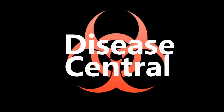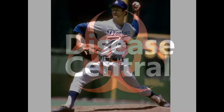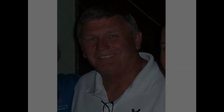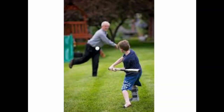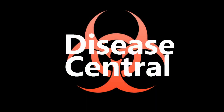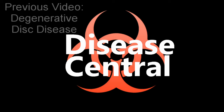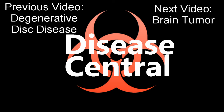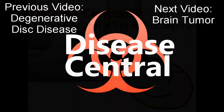Fun fact: in 1974, the first person to undergo an ulnar collateral ligament reconstruction surgery was a baseball player named Tommy John, and his surgery was successful. Ever since, a UCL injury has also been known as a Tommy John injury. That's all for ulnar collateral ligament injury. Check out the previous video on degenerative disc disease, and the next video will be on brain tumors. Until next time, stay healthy and be safe.